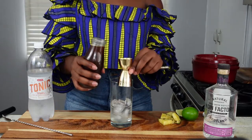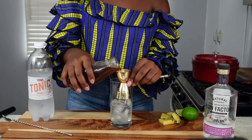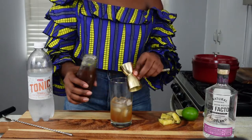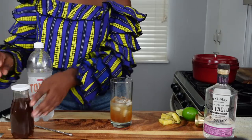Next, the brown sugar pineapple syrup for that flavor. For this we're going for one ounce, so we fill up the small side of the jigger, which is three quarters of an ounce, and then a little more. I can tell you this already smells so good.